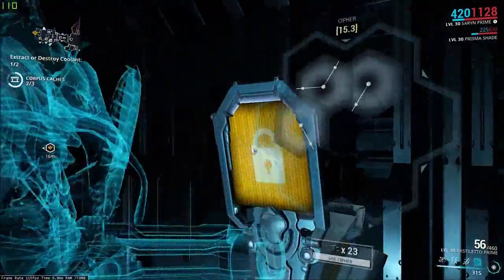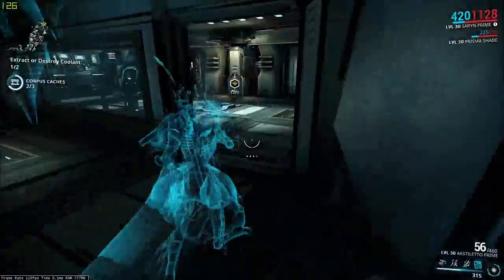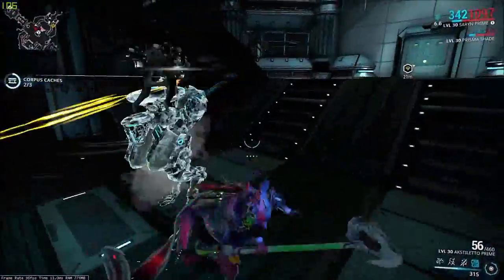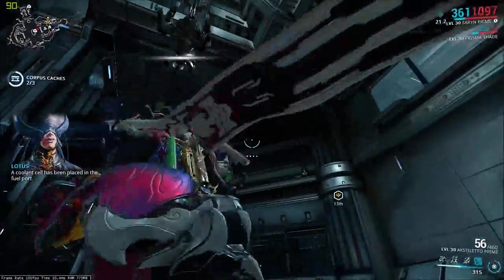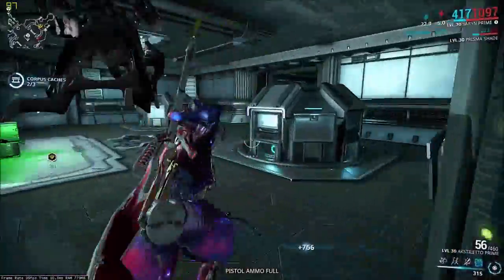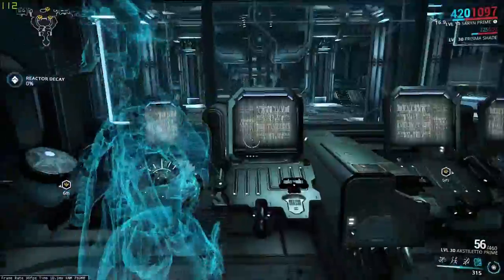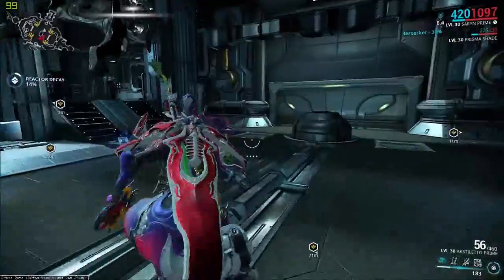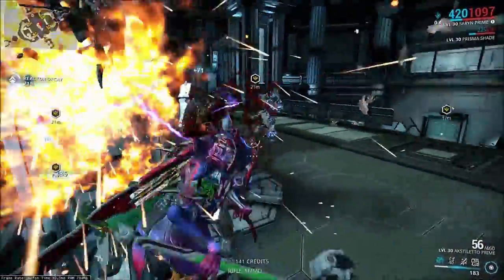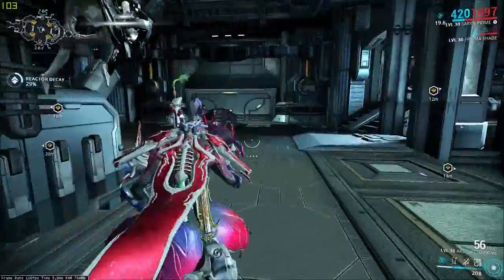The second method of sabotage is actually freezing the place. To do this, you just need to extract either one or both of the cooling cells and put the cooling cell into the actual thing. Once that's done, you just have to hack the console again. You'll see you have to actually defend the place now — just defend it until 100% and you've essentially finished freezing the place. I'll do a jump cut whenever the place is actually fully frozen.